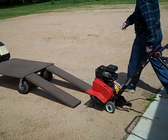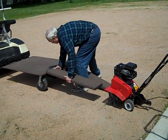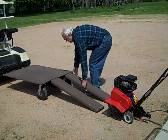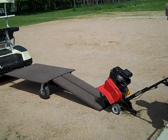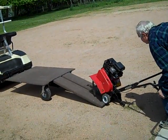Now he is bringing a rototiller on board using adjustable ramps. Different sized objects can be loaded relatively easily.